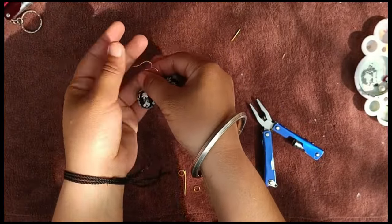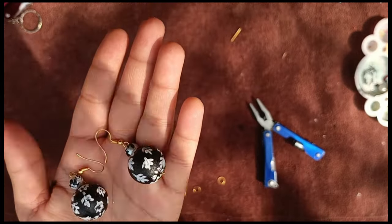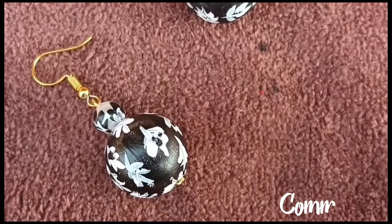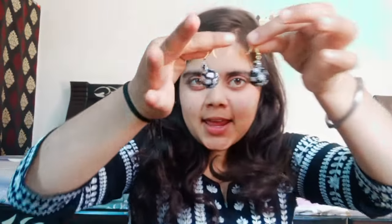Both earrings are ready! They look beautiful. My leaf painting wasn't perfect but I tried. This is the final look of the earrings. Now I will show you how they look when I wear them and match them with my outfit. I tried to make flower leaf designs. I had black color so I made the beads black, and the white leaf design on top. This is my hat — it matches a lot.